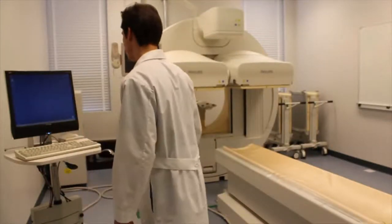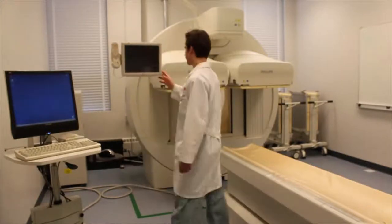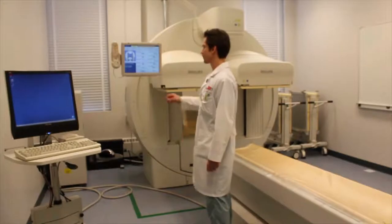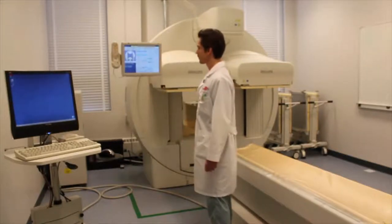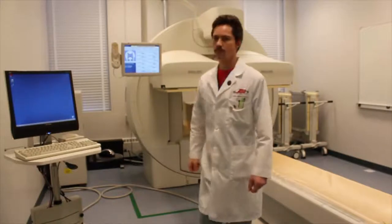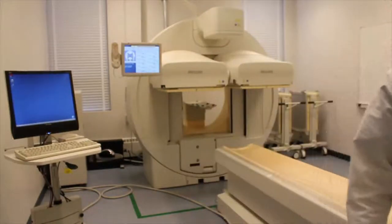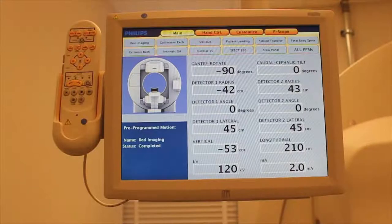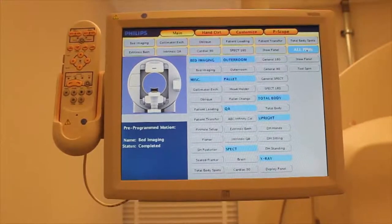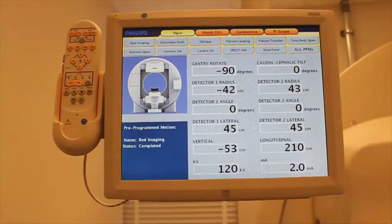Power up the screens. Next is a visual inspection of camera function. Press all pre-programmed motions menu on the touch screen, the P-scope, and return to the main menu. Verify the response of the screen, indicating operation of the system.